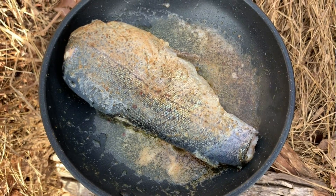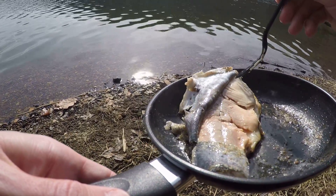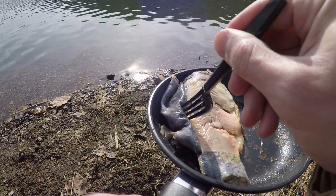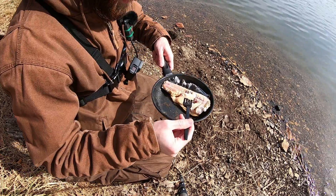This fish is definitely done, I'm going to go ahead and turn the heat off and dig in. Look at that — just peeled the skin right off of it.